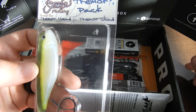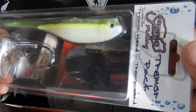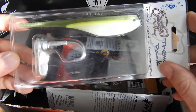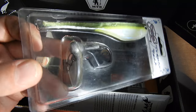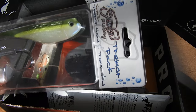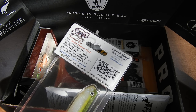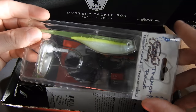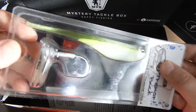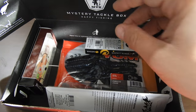The Senko Tremor Pack. It's got this weird shape — I'm guessing you just hook it like you normally would and then this part becomes kind of like a bill for a crankbait. So does it deep dive? I don't know about this Tremor head but I'm going to look it up and maybe I'll do a video with it. I've never tried a jig head like this before, but it's kind of cool. I can't tell you much about it.